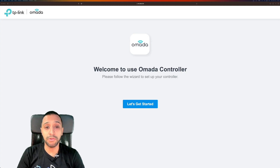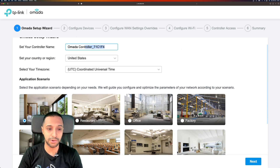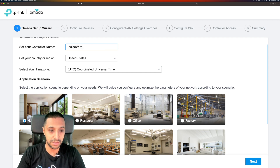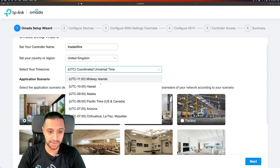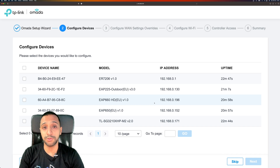We're now logged into the Omada controller. I've got the IP address and let's see how easy this is to set up. We click 'Let's get started' and you can choose the type of business you are. At the top, let's set a controller name — we'll call this 'Inside Wire'. We're not based in the United States and we'll change the time to London time. I'm setting this up at home so I'll click 'Home'. It says it will select the application scenario and optimize some parameters depending on your setup. It's already found all the devices — the gateway, the outdoor access point, the two Wi-Fi access points, the controller, and the switch — but we're going to skip adopting these for now.